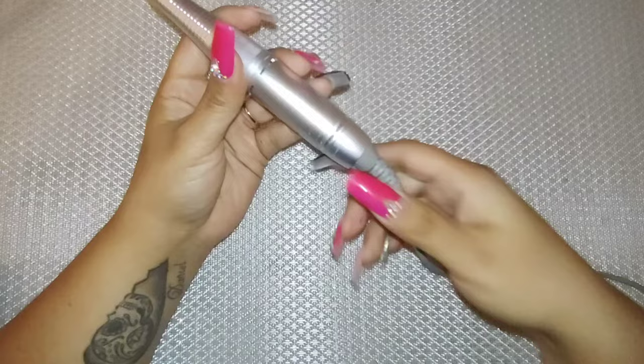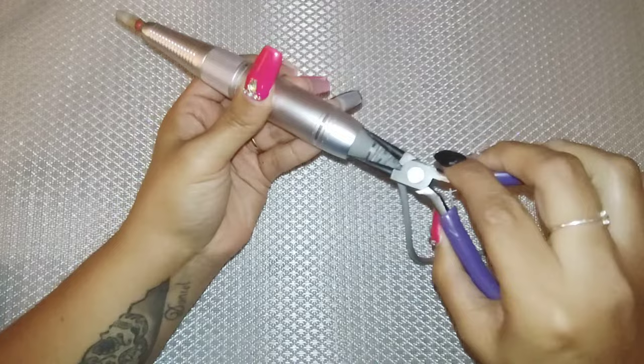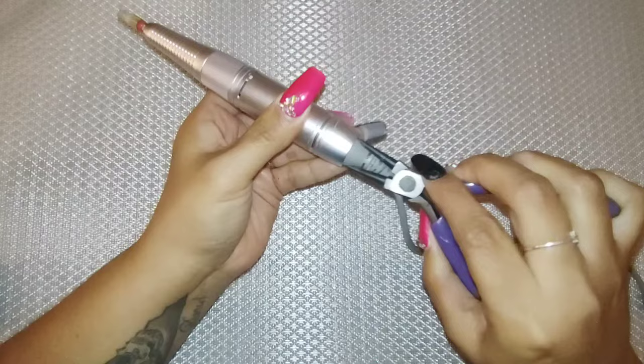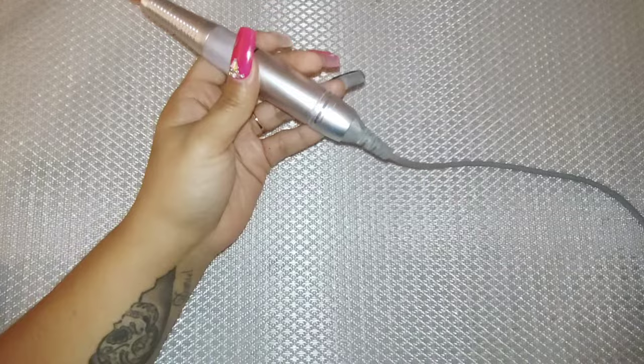Now I'm going to show you how to remove the back part. It has a little line where you're supposed to twist it so it will open. But sometimes when you buy these, they're really strongly put together, so it's hard to take them apart — that's why you see me using the pliers. I'm twisting and now it's easily going to come off. As you can see, the motor is right there.